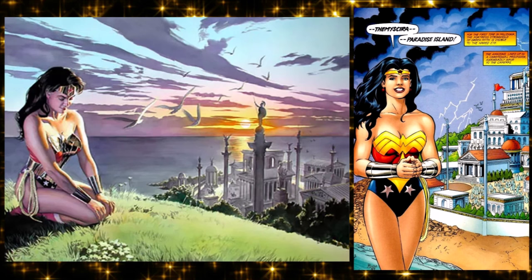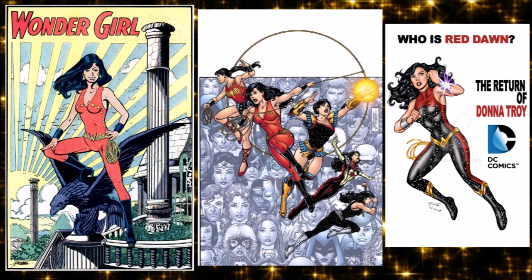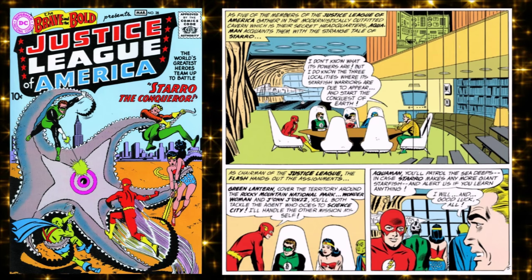The Earth-One stuff put her in a more Grecian context — Paradise Island became Themyscira as modern fans know it. It also introduced teen sidekick Donna Troy as Wonder Girl, who had no real origin — she exists because of an editorial mistake. An editor just thought 'a Wonder Girl, that's Wonder Woman's sidekick,' created her in a story, and when someone said Wonder Woman doesn't have a sidekick, well, she does now.